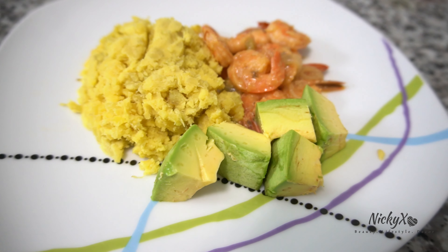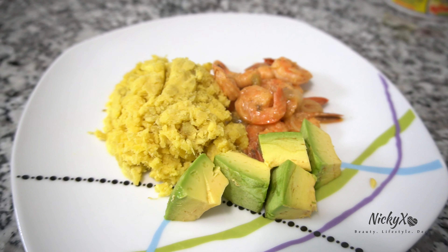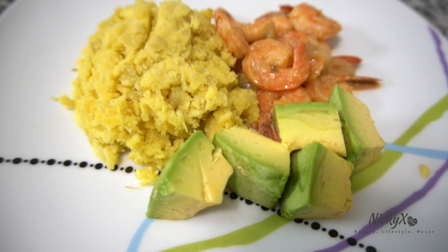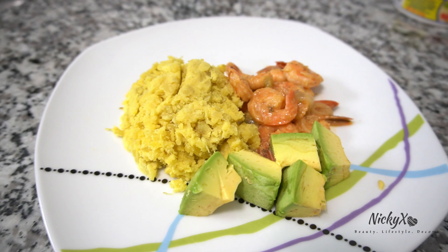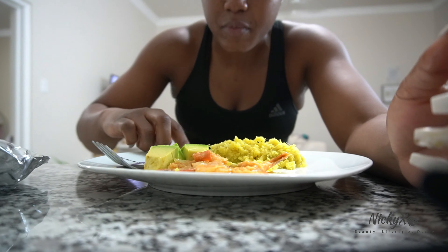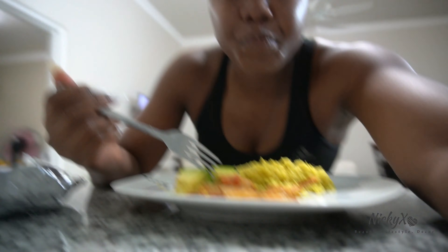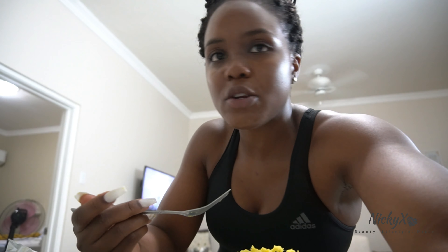So guys, I forgot the pear — I just added my pear, so now my dinner is complete. It's pear season — what are you doing with your life if you're not putting pear on your plate? Are you even real? Are you even a person? So I'm hungry, let's eat.